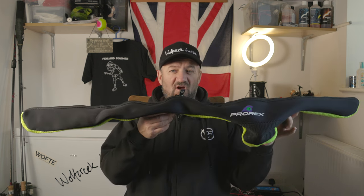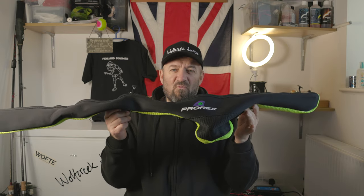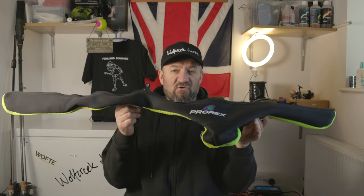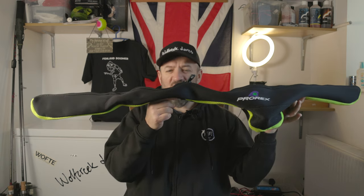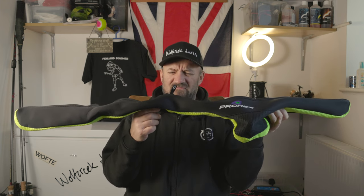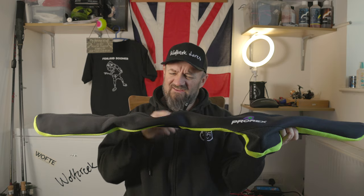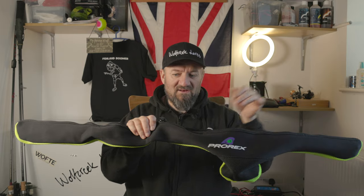Before we get onto the rig itself, let me show you something I'm really particular about and that is how I transport my rods. I try and make sure every single rod I take with me is in some form of protective case. My drop shot rod is in here and I use these Pro-rex rod bags for my shorter rods - I think you can get these in seven foot and seven foot six. Obviously that's not the total length, it's the rod itself when it's made up.